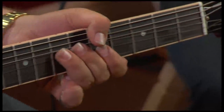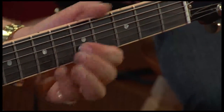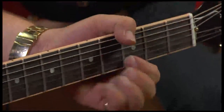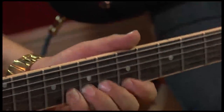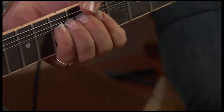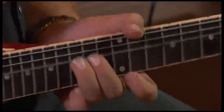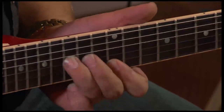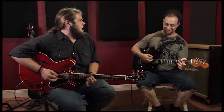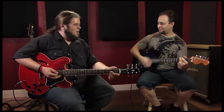And then you get the... Can I play the G? Alright, can I play the G? So I'll just go with... See? It's got that... Just rocking by.